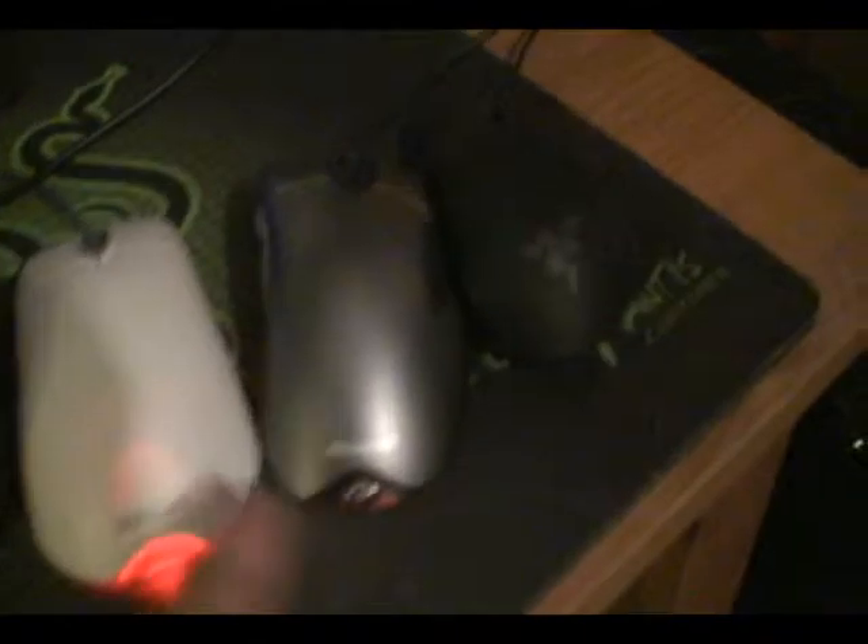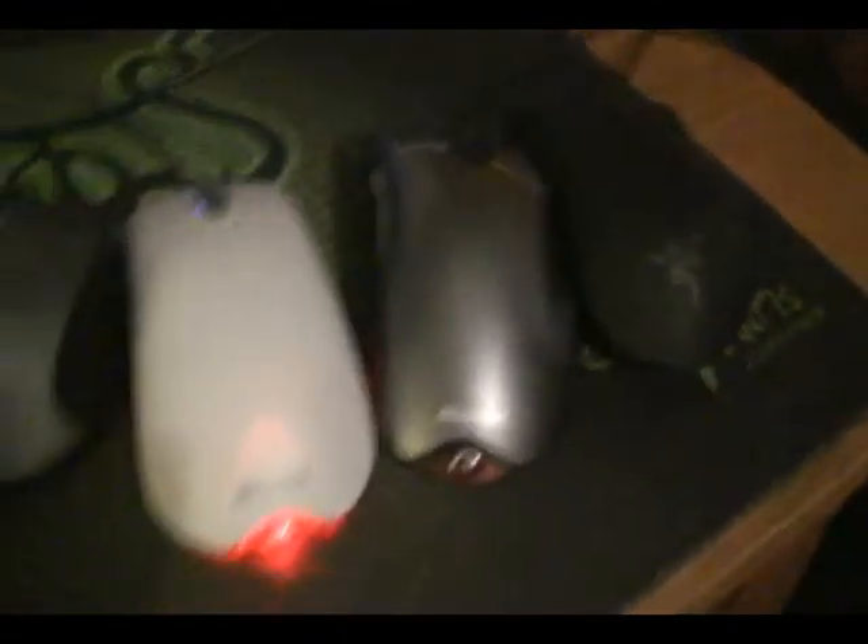This is the best piece of shit — no, this is the fat one. What's the best piece of shit? These are all pieces of shit. We'll put them all together. Let's see the size comparison. I shattered my Death Adder into a thousand pieces.